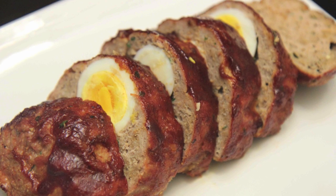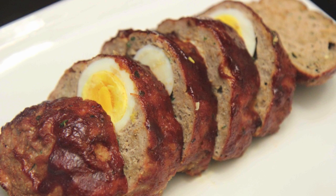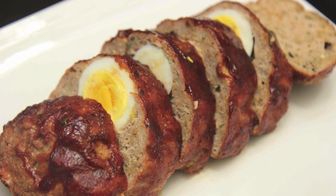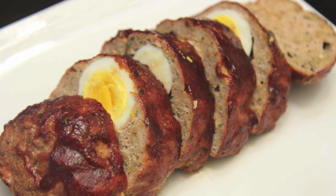Hey everyone, it's Julie. Today we'll be making turkey meatloaf. I don't make this often but I definitely enjoy it when I do, and I hope you all enjoy this as much as I did. Let's get started.